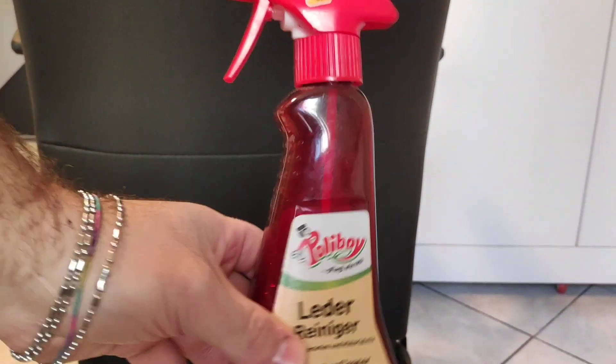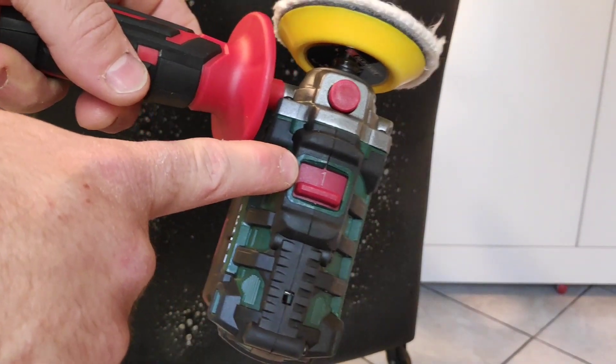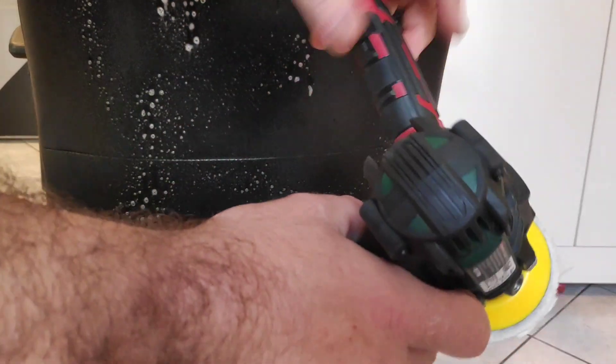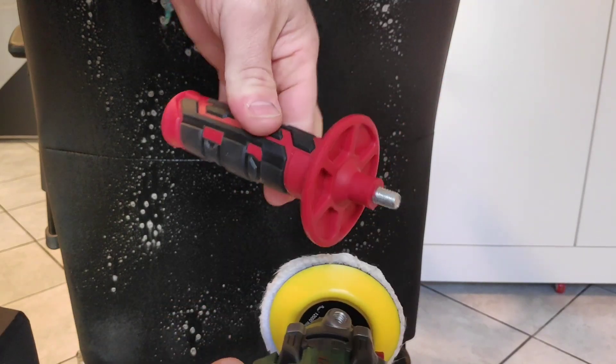Okay guys, here I am. I'm gonna wet my chair with this cleaner. As you can see it wasn't in great shape, so let's try to make it beautiful again. I'm gonna go to low revolutions, speed one, and I'm just gonna spread the material a little bit. I'll take off the second handle because I'm working at very low repetitions and I don't think I need it.